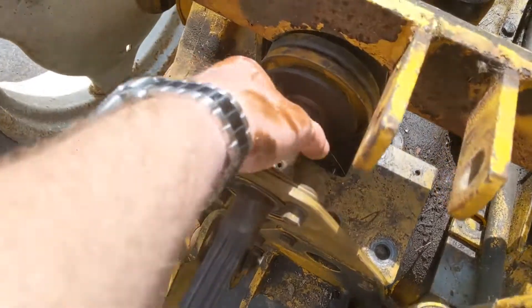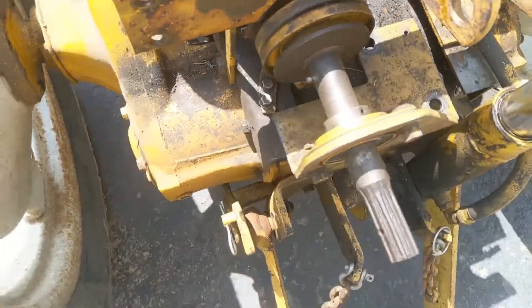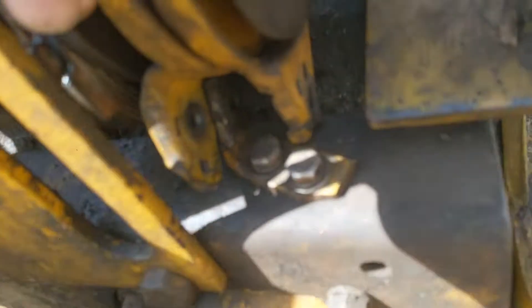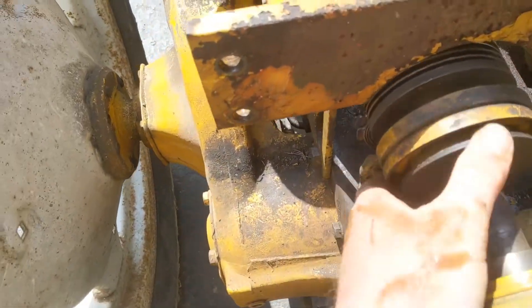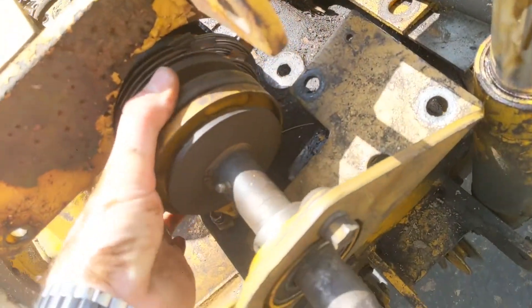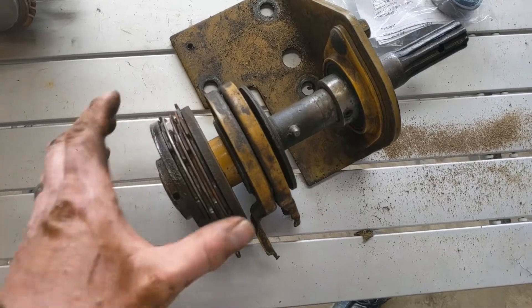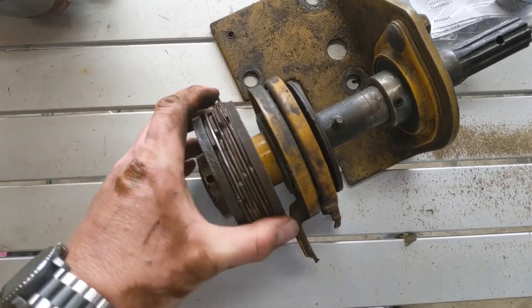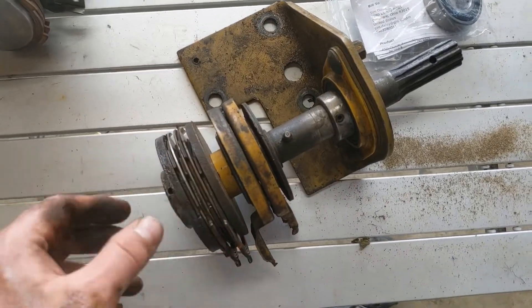Now that all the bolts are removed, it will just pull straight back. You kind of have to fight it because there are different linkages and stuff that get caught down in here. All these little plates are getting caught on that little gadget there — you probably could have removed it. I lost some camera footage there, but basically I had to hold these rings up to clear that little bracket underneath. If you took the little bracket off it probably would have come out much easier, but you don't have to.